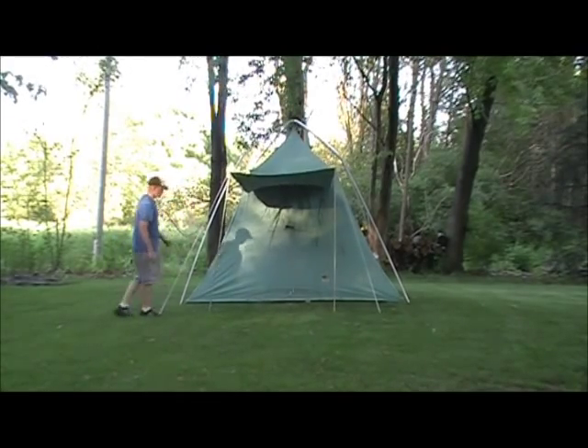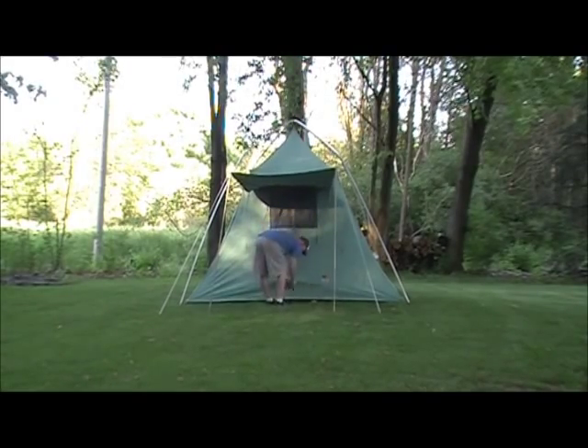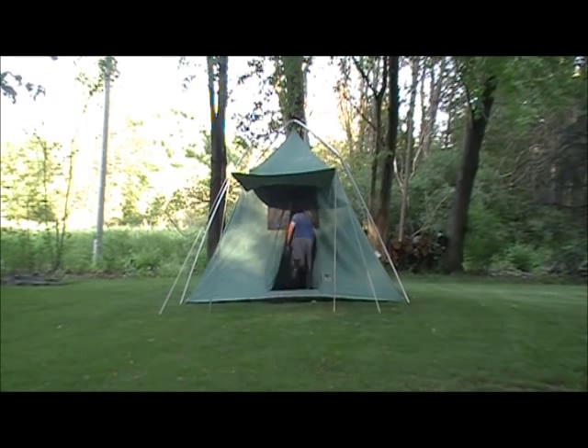This design seems to be obsolete, but its ease of setup is very nice. I hope you enjoyed seeing how to pitch an umbrella tent, and if so, please click like on the YouTube like button.